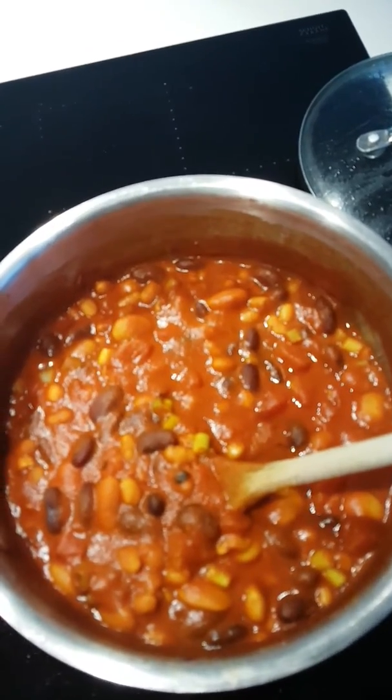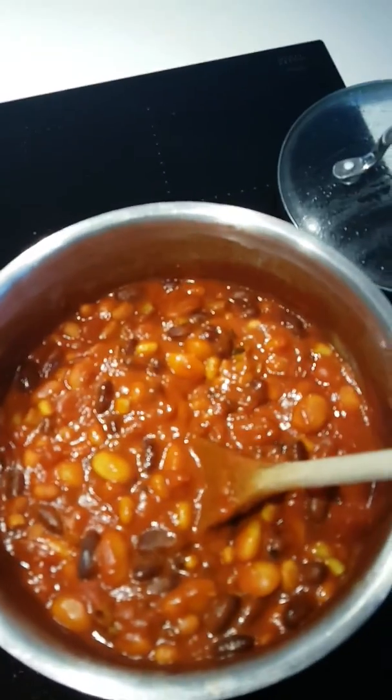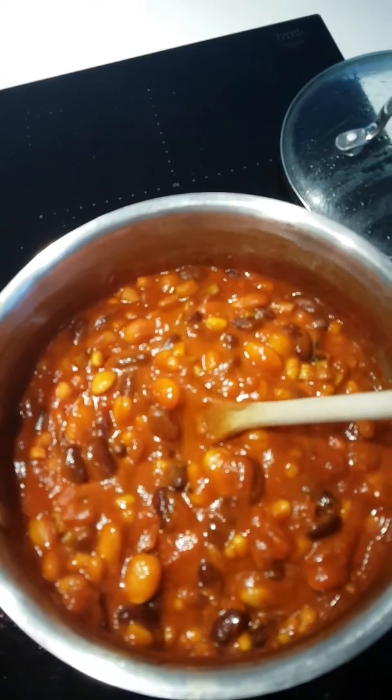I actually had four of those so in they've gone, sort of at the end. And I didn't have any pimientos, but hey-ho, life without pimientos is still pretty good.